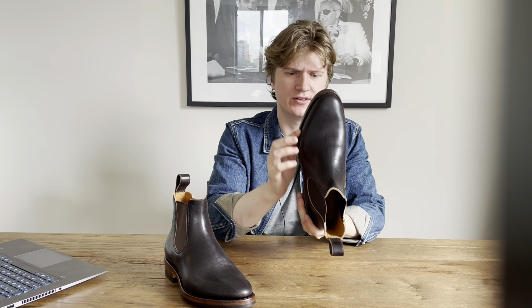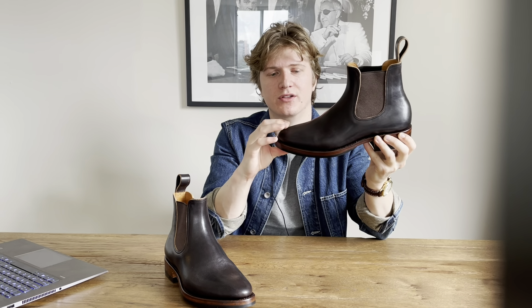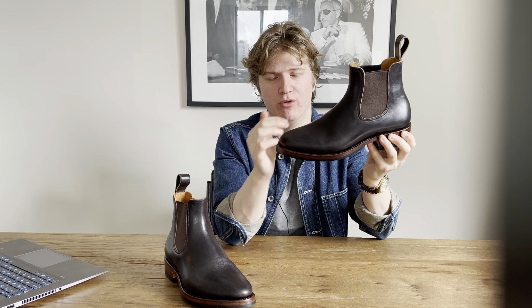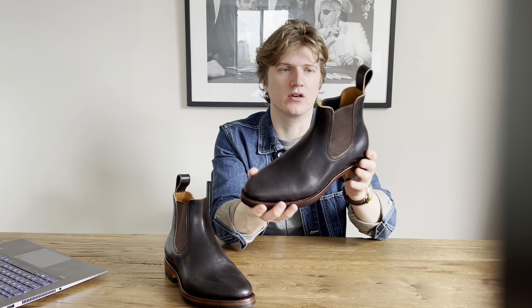This is the Kujang last — you can see it's a pretty voluminous last around the toe box. It's an unstructured toe, meaning there's no silastic or leather toe puff, so this will collapse over time and probably get wrinkles, which should give a nice worn-in look.